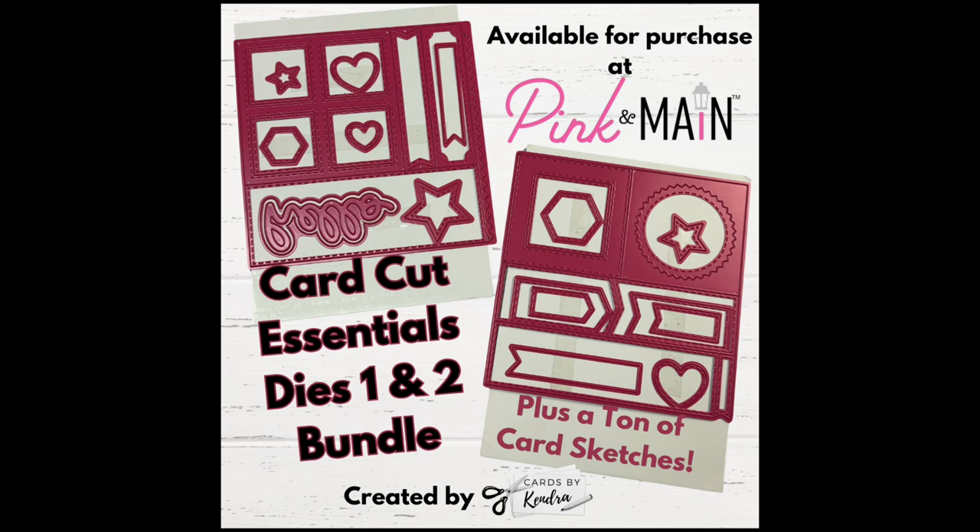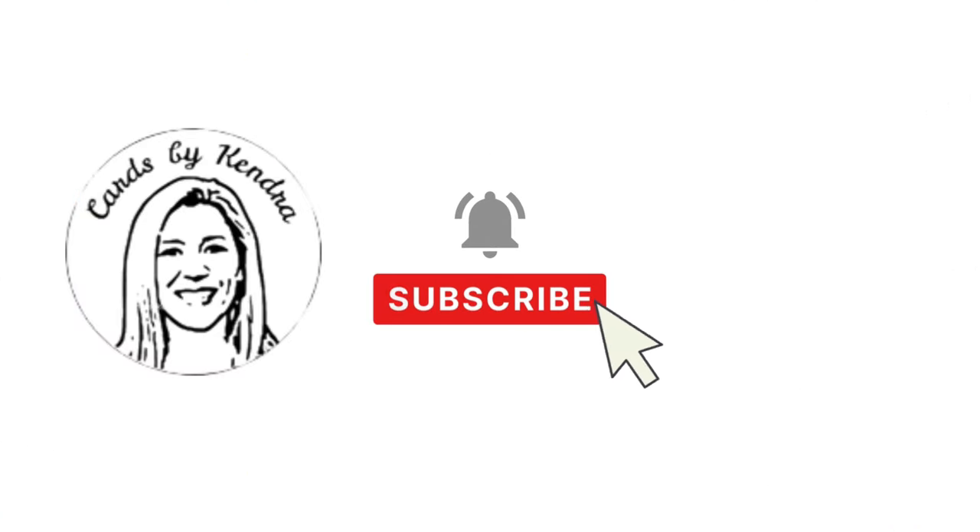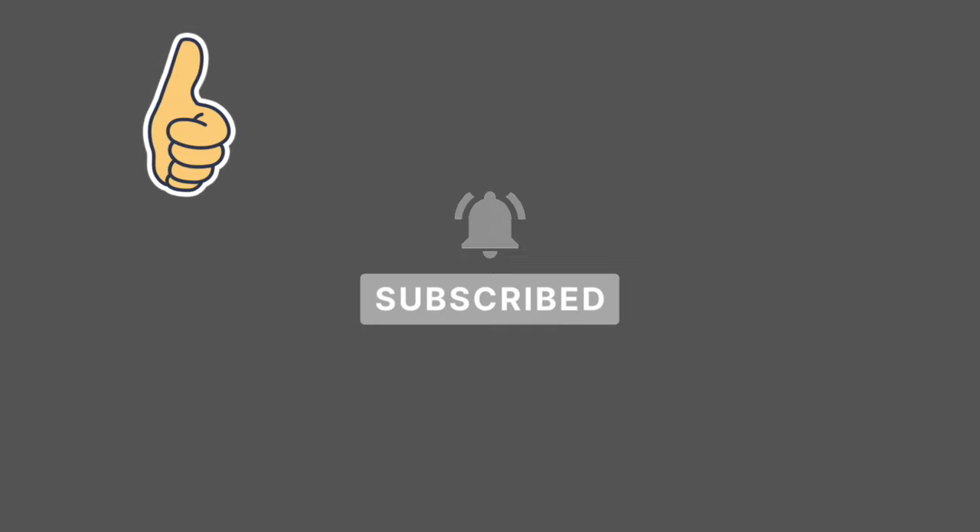If you are a subscriber to the Pink and Main Crafty Courtyard kits, these dies will be great to own since you already have the supplies you need to create a set of coordinating cards. I also encourage you to join the Pink and Main Creations Gallery Facebook group and share your projects there. I will also be creating a photo album in the Kendra's Card Challenges Facebook group where you can post photos as well. I hope you're as excited as I am about these dies — thank you so much for joining me today. Please let me know you stopped by by leaving a comment, click the thumbs up button, and I hope to see you again soon. Have a wonderful day.